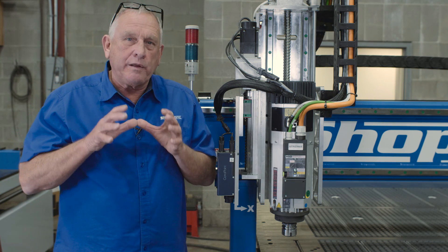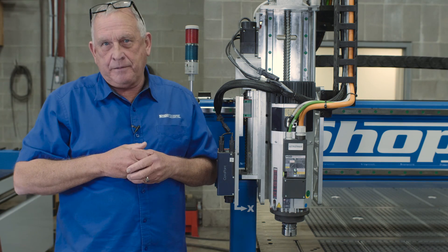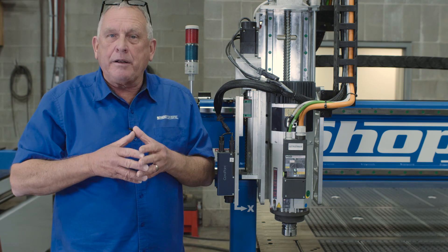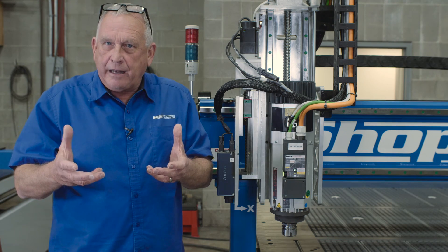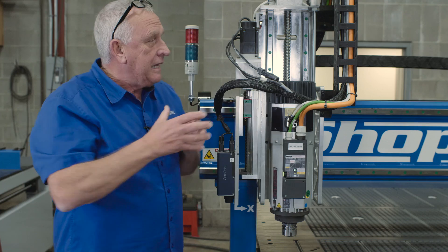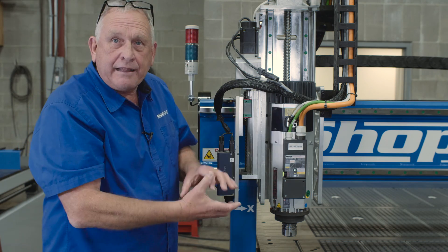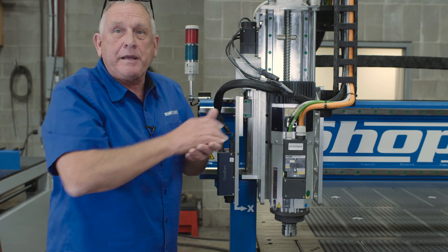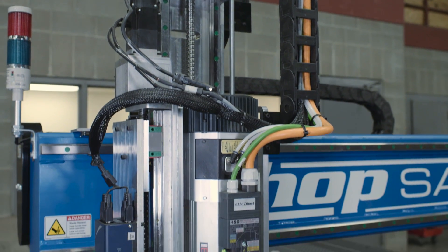The next thing we challenged engineering on was a way to machine 3D faster. Some people don't realize that 3D machining speed is actually determined by your slowest axis — in almost all machines, that's Z. We started with a balancing cylinder up here. It takes the weight off the ball nut, which is attached to the ball screw. Once we take that weight off, it allows us to accelerate and decelerate much, much faster — therefore we can increase the speeds in Z, and 3D machining is a lot faster. When you put all those together, those became what we call Super Z technology.